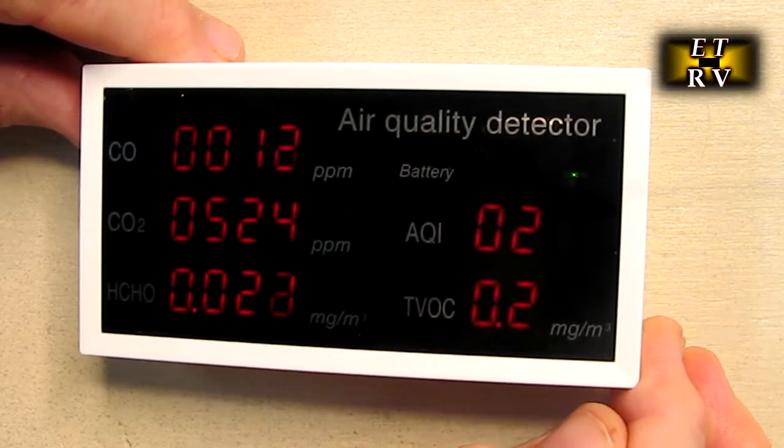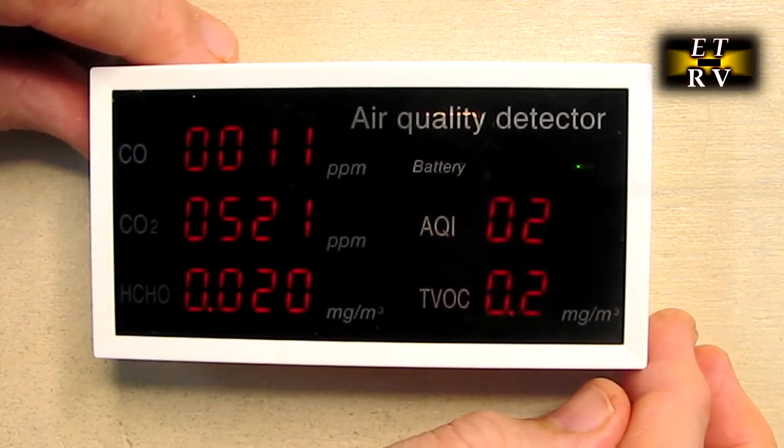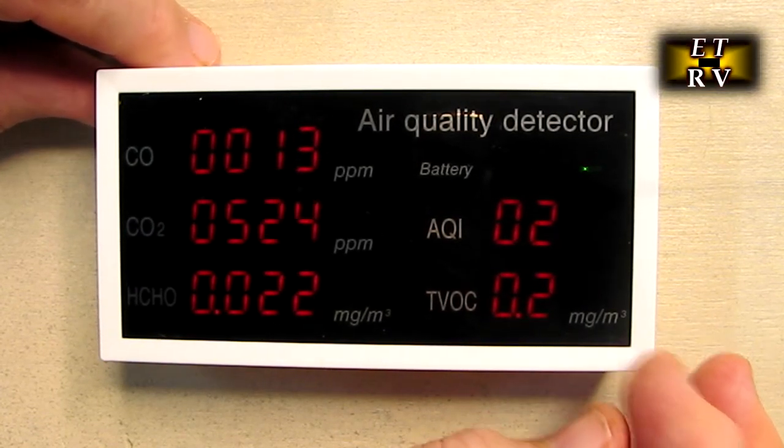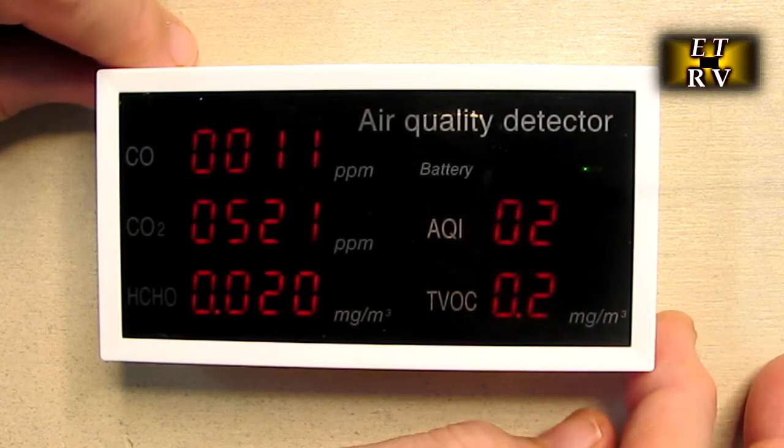There is a little green LED right there telling me it is fully charged. That'll go to yellow and then red, letting you know you need to charge it. It takes about two hours to charge, and the unit will run for about four, five, or six hours.